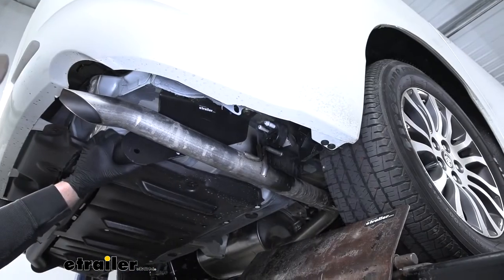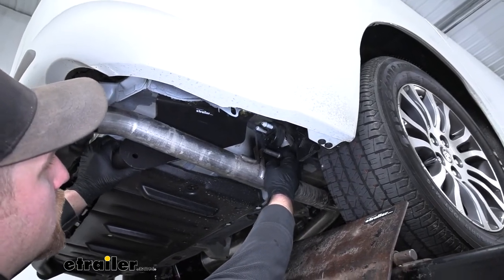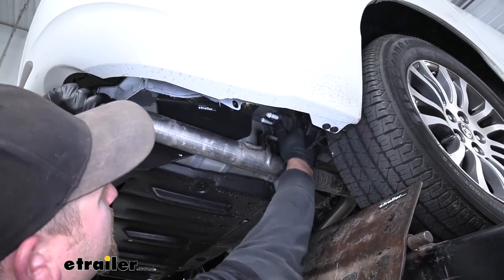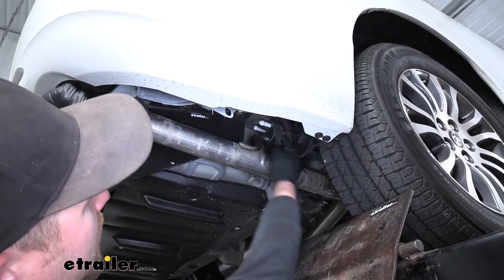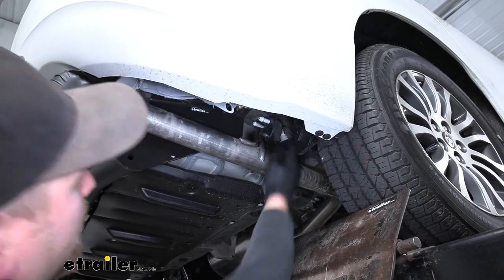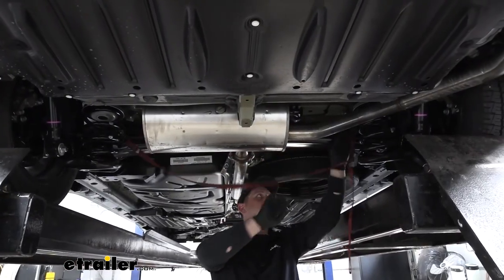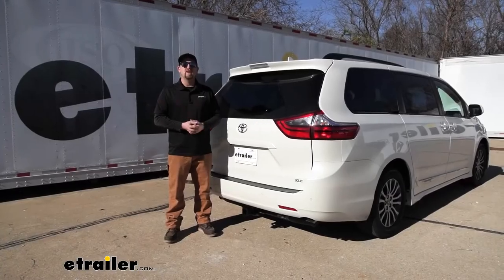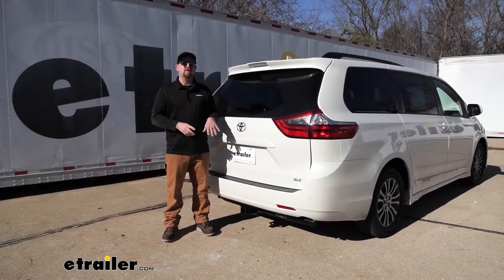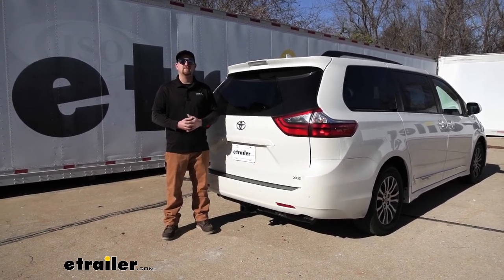Now we can rehang the exhaust. Spray it down with some lubricant again, bend the hanger back with your hand, push up on the tailpipe, and line everything back up. With the exhaust now secure, don't forget to remove your strap. And that will finish up our look at and installation of the eTrailer.com Class 3 2-inch trailer hitch receiver on our 2020 Toyota Sienna.